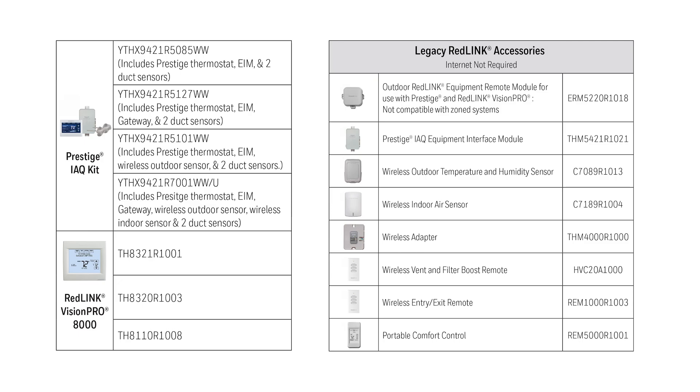So, you might be wondering about all of the other Redlink accessories out there. Redlink and Redlink 2.0 only work with older or legacy thermostats, such as Prestige and Redlink Vision Pro.